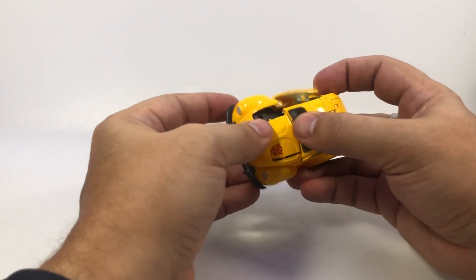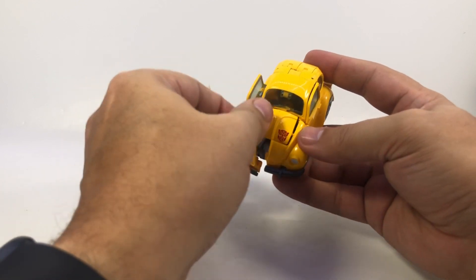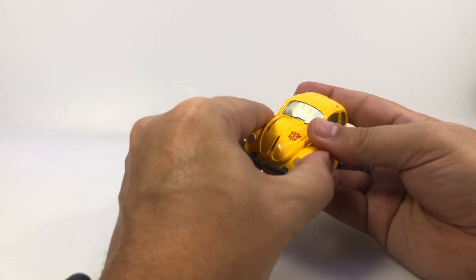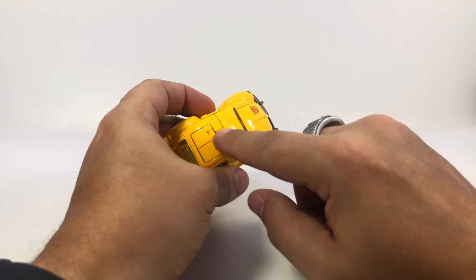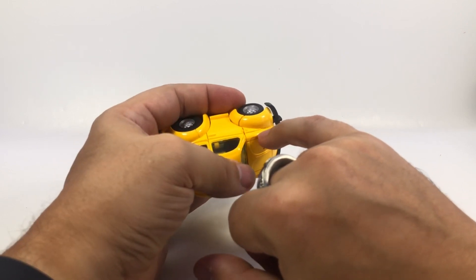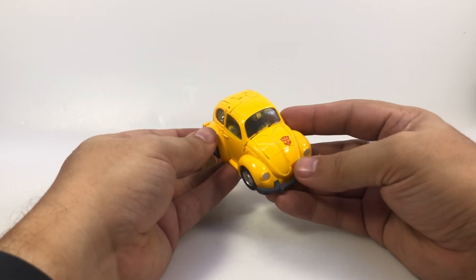That coming apart is actually the first step of transforming him. Getting this tabbed in — I find it's easier to get one side pegged in here, bring it down, peg it in, and then bring the other side up, because it gives you a little more leverage to get the other side lined up and pegged in properly. He has painted yellow plastic — even some of it is painted clear plastic. So anytime there's a tiny scuff, it starts to take on an orange chip look to it, which is a little disappointing. There's a lot more paint than I'd prefer to get chipped during the transformation process.